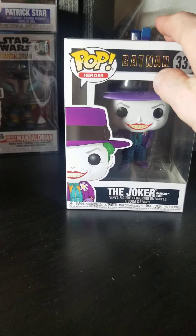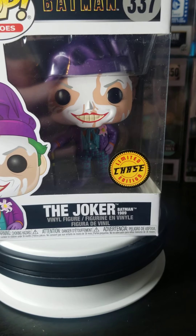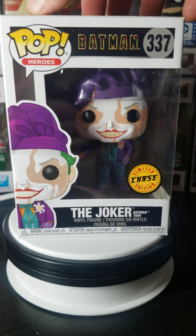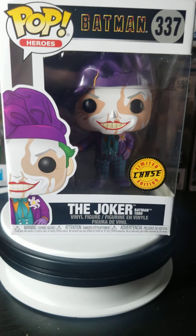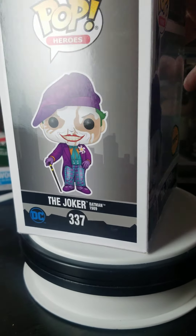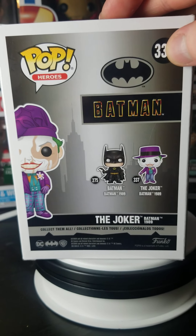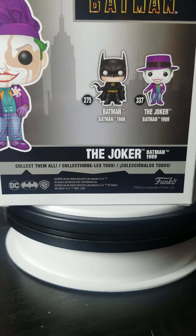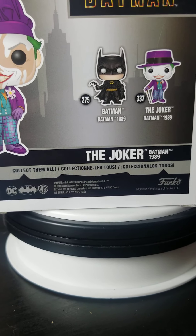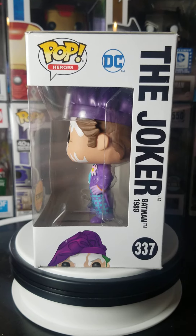I got one chase and five commons. I'm going to return five of them and keep this one. So here's the box for the chase. Now they are the same number, basically the same everything with the picture. Here's the side, the back — it appears to be the exact same box with a different picture on it.